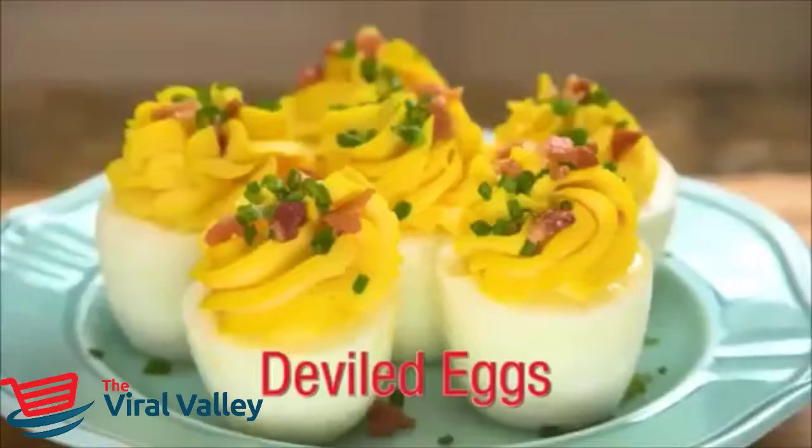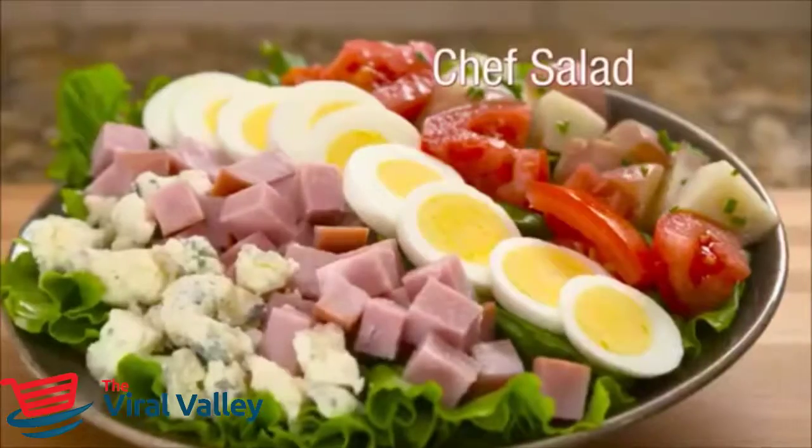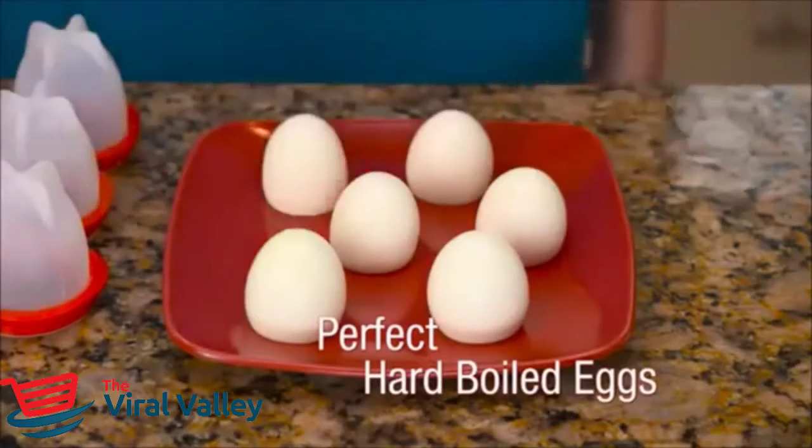Now that's appealing. Make delicious deviled eggs, tasty egg salad, or a mouth-watering chef's salad without ever peeling an egg. Just crack, boil, and pop with egglets for perfect hard-boiled eggs every time.